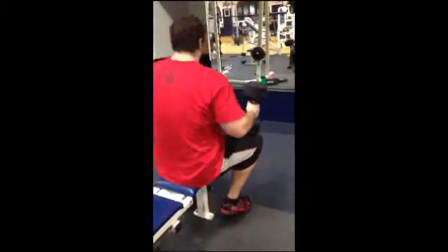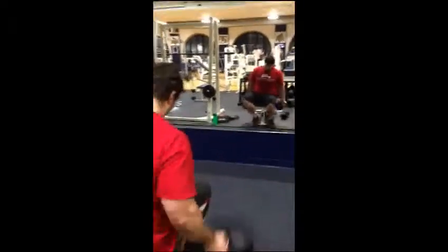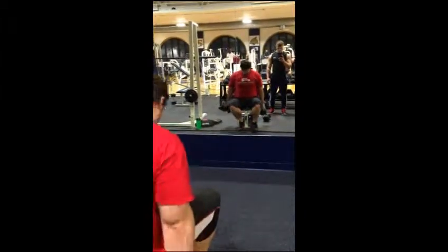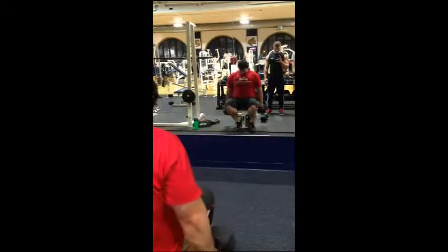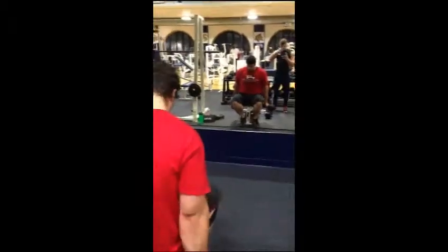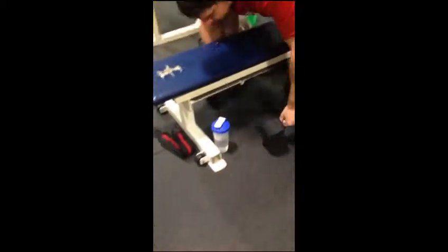Going right into seated bicep curls. Make sure we alternate, make sure we focus on our form — no swinging. We dropped into the lighter weight and he did standard alternating bicep curls to finish it off.